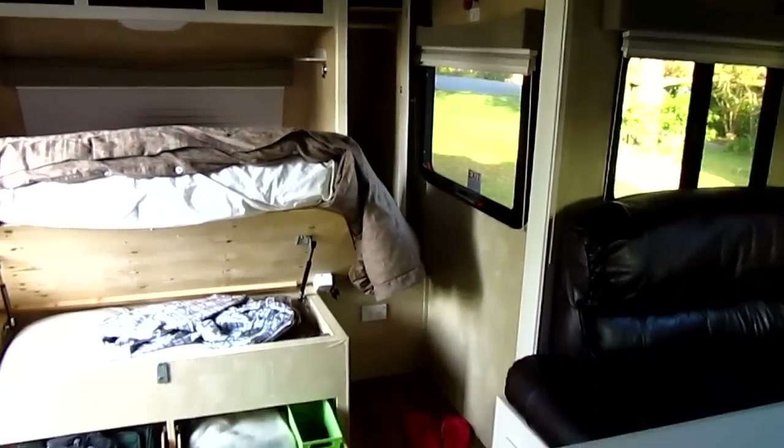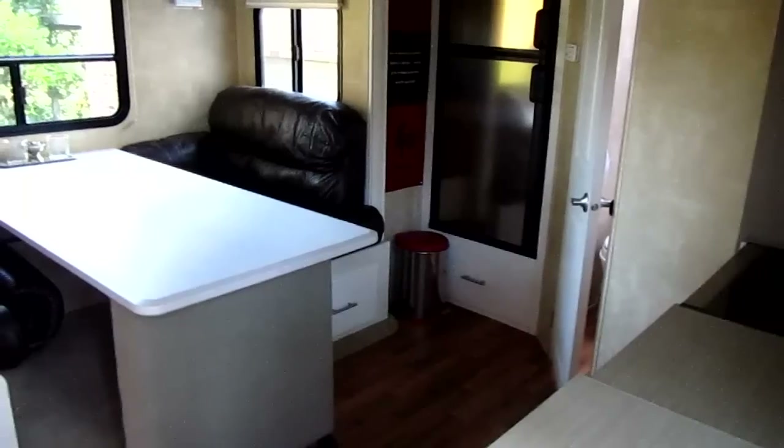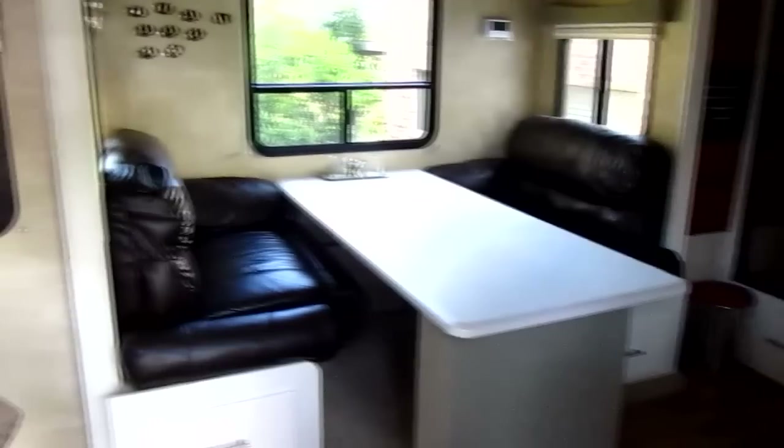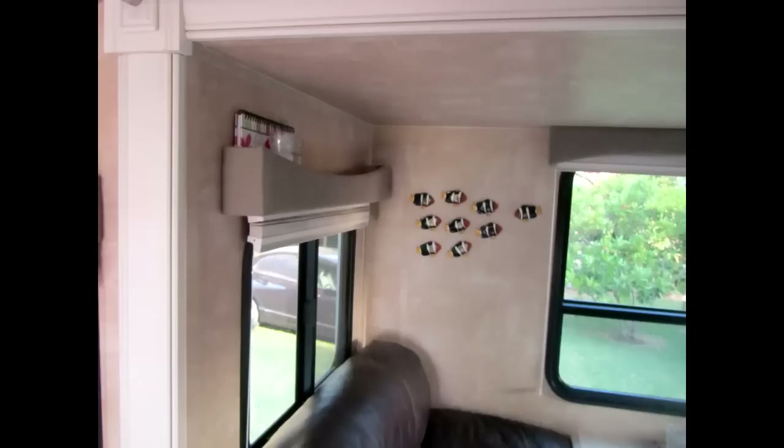Shelves have been installed in this cupboard and also above the wardrobes. The cafe lounge and table have been removed and replaced with opposite facing lever lounges and a trestle table on wheels which stays in position when the slide out closes. This table comes out and can be used outdoors.